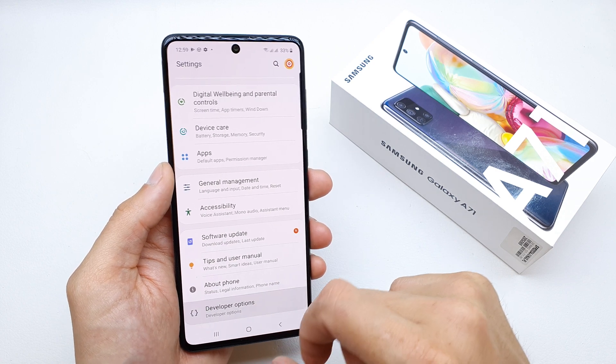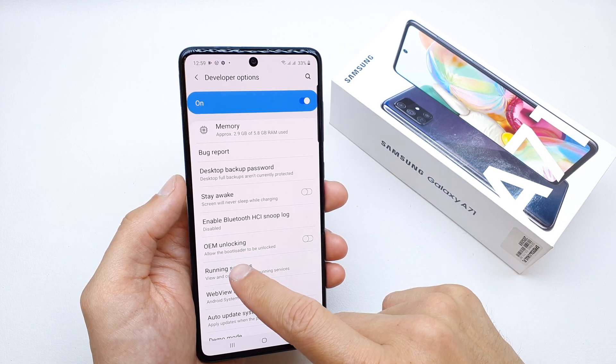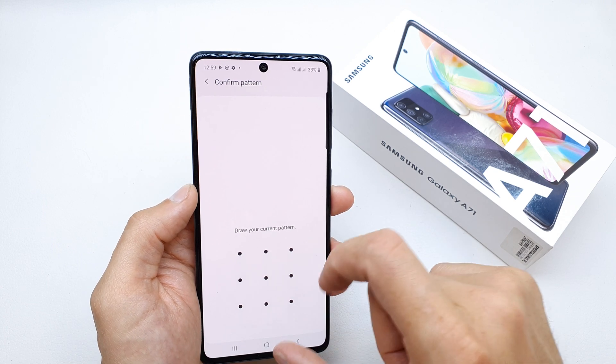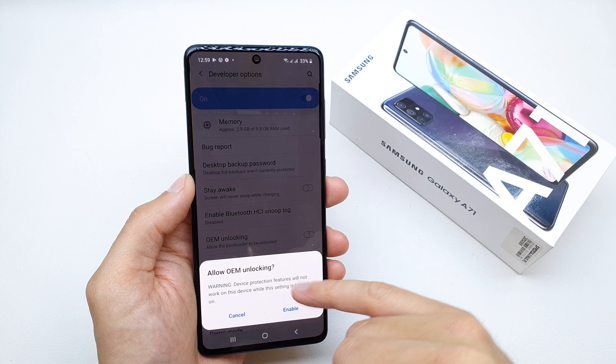Go down to the Developer Options and the option on the upper side is the OEM unlock, which allows the bootloader to be unlocked. You can tap it to enable it, enter your pattern, and accept by tapping 'Allow unlock' to unlock.